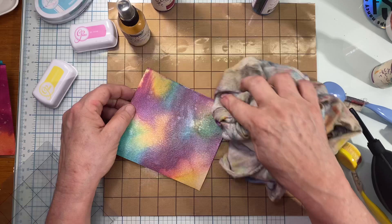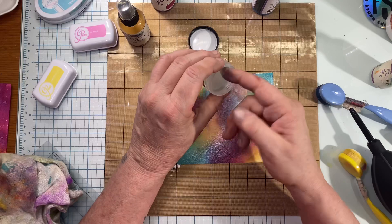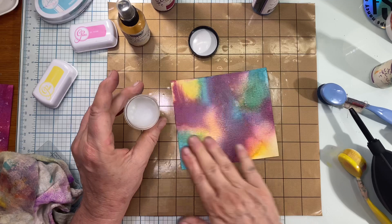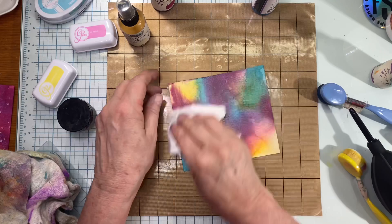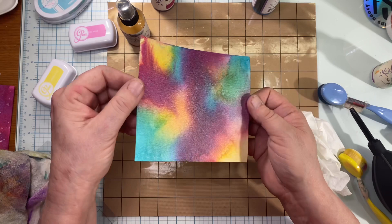I'm just going to tap off any excess, and now I'm going to seal this using this Distress Glaze — I just use my finger, or you can use an applicator — and rub it on the whole thing. What that'll do is if I try to use collage medium or something like that on it, it'll keep it from smearing everywhere and keep the mica in. Once you have that spread on, I take a dry paper towel and buff it right back off. Now it's sealed and not much mica is coming up — it's still beautiful and shimmery and safe.